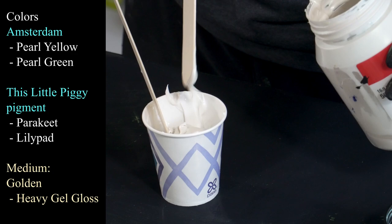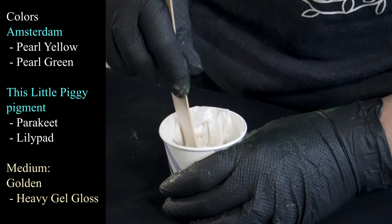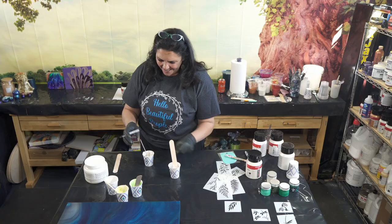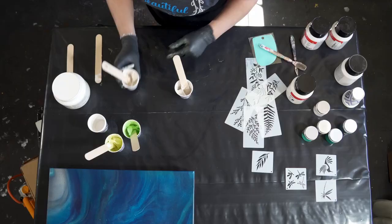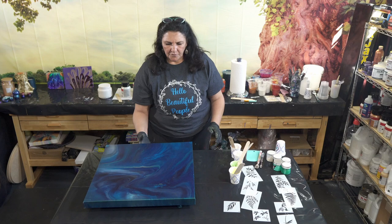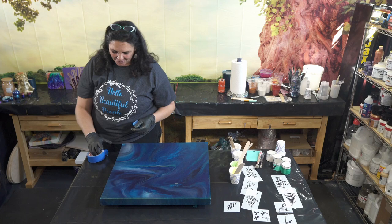I'm going to mix those two together and mark the cups — a 'G' on that one for green and a 'Y' on that one for the pearl yellow, so I know which is which. A-Toy is in the studio here with me today.